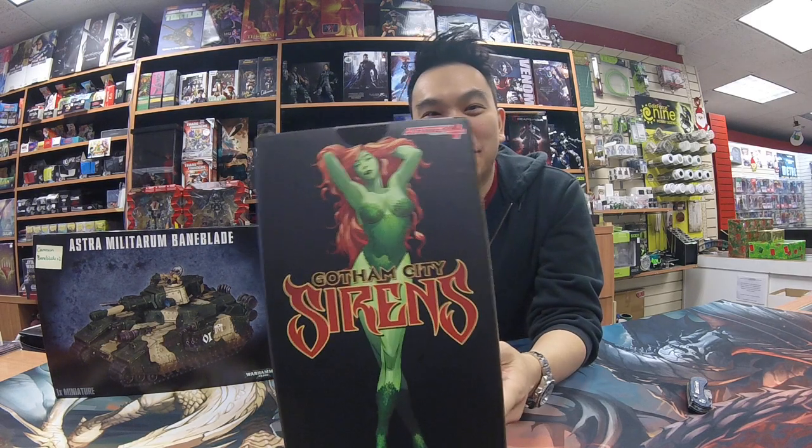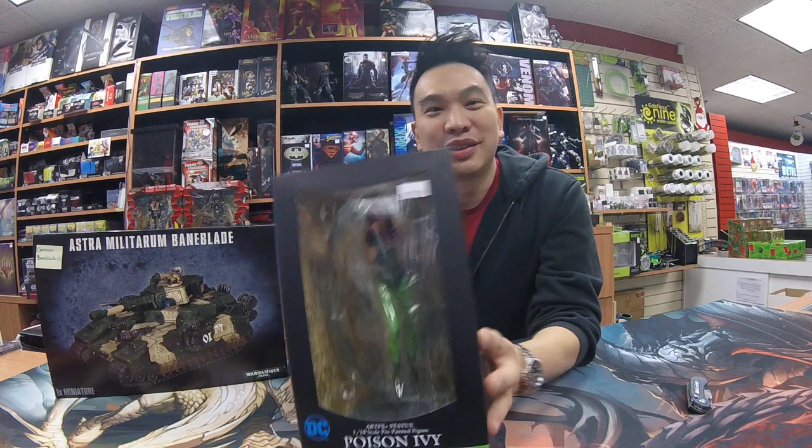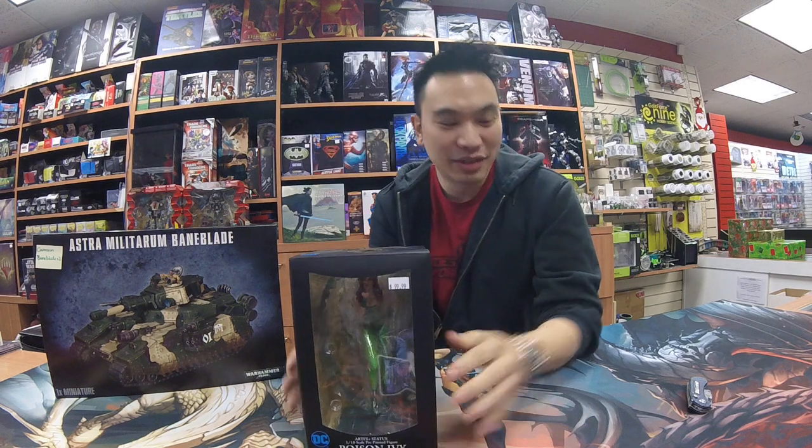As of note, on the back of the box she is green, but the actual figure she is not green — she is skin colored. So we're going to crack this open.